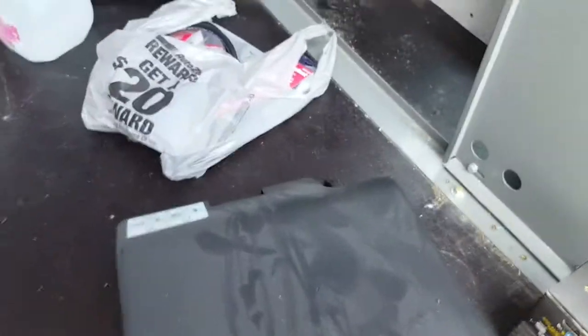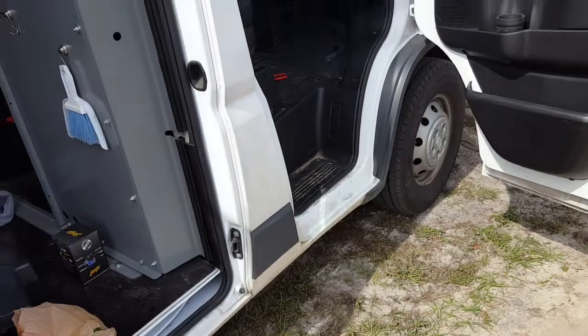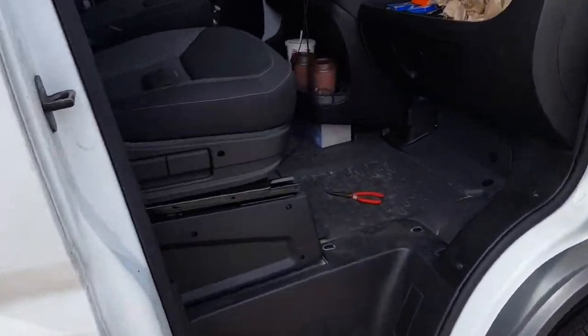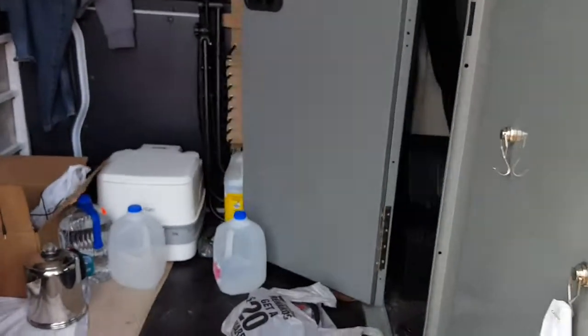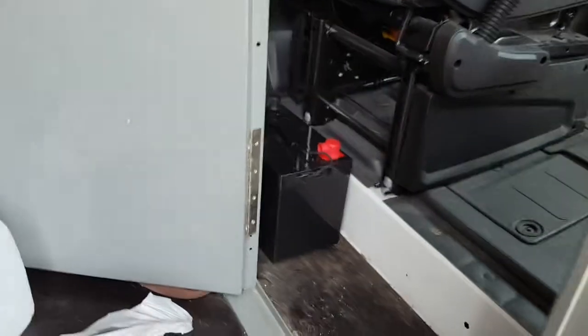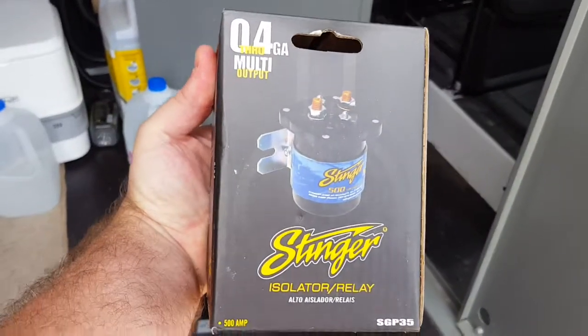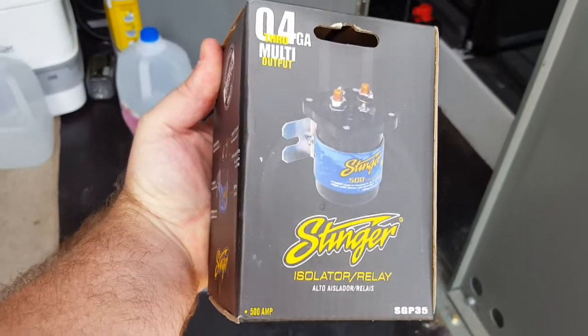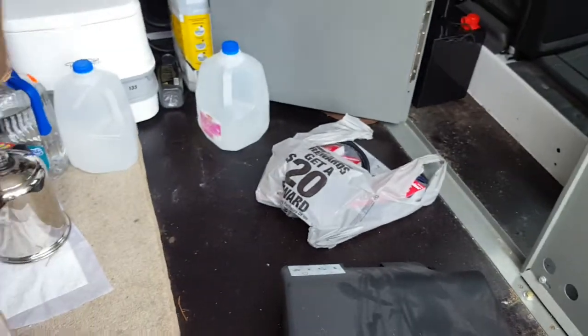I'm here with RV Prepper Wayne. We're going to be installing it right underneath that seat there. We're also going to be hooking up my battery — I have a house battery, it's an AGM. We got this stinger isolator. He said I went a little too big, but it'll work good.